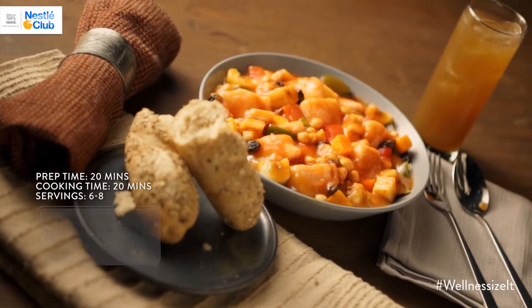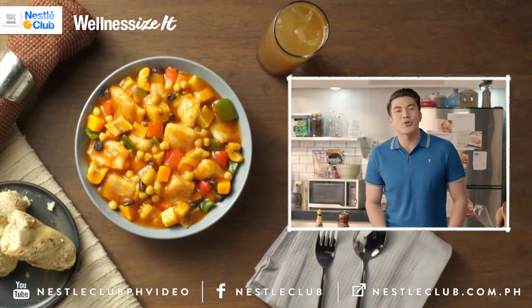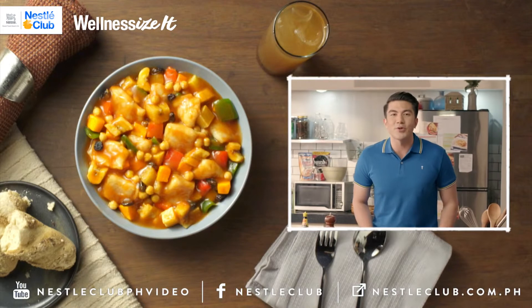Now, pair your fish Menudo with Nestle Apple — just 19 calories per glass. Don't forget to subscribe to the Nestle Club or click on the information icon for more recipes.